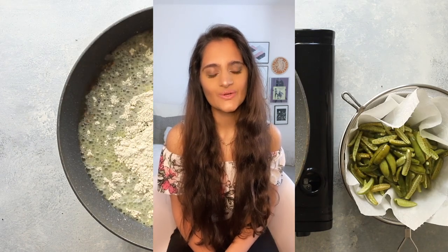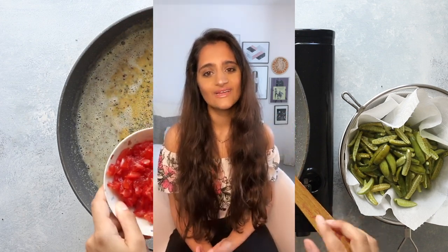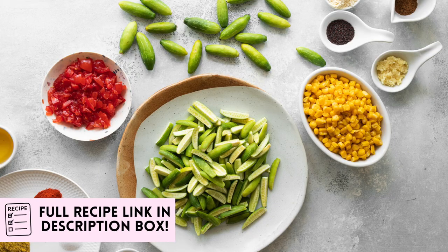It has sweet corn in there which I use from a tin. You can use fresh or frozen — it's really versatile, just use whatever you have. And if you can't find dindura, don't worry — you can still make this, just cut pieces of zucchini or courgette to the same size and you'll have a fabulous weeknight curry you'll enjoy again and again. Tap the link in the description box for a handy recipe card.